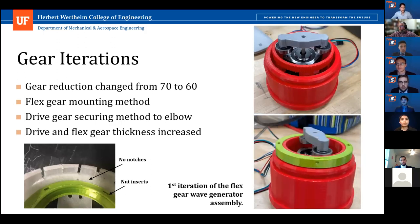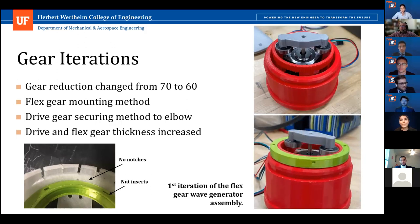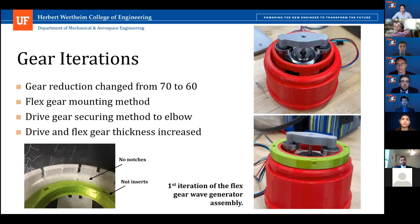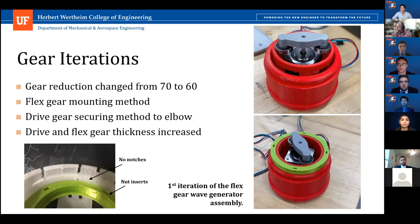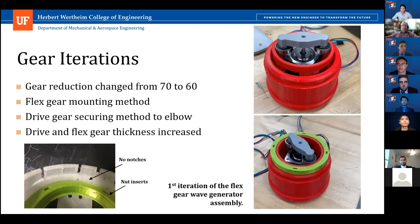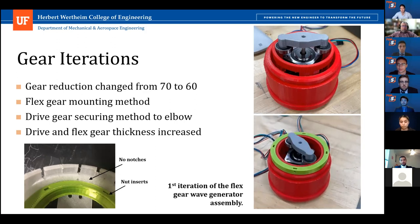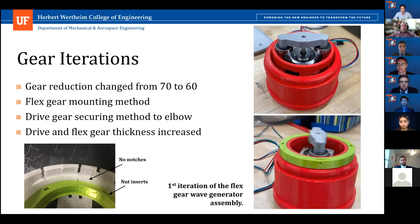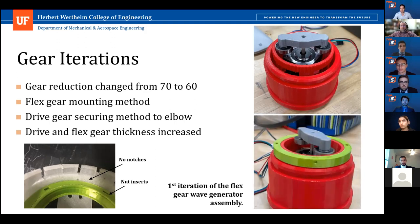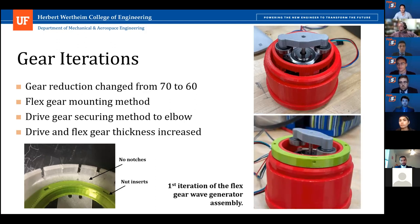I'm the main design engineer and we're running through our prototype development. Consistent with our desire to explore the limits of harmonic drives, we initially tried to go with the highest gear ratio possible of 70-to-1, which resulted in teeth slippage and inaccurate 3D printing. Multiple other ratios were tested until a 60-to-1 ratio was found to be the best, with great 3D print quality and no teeth slippage. An earlier iteration had the flex gear printed as one piece with the base, resulting in very smooth movement but irreplaceable gears. The drive gear connection was later changed from screws and nuts to a simpler, cheaper design utilizing notches and a lip.